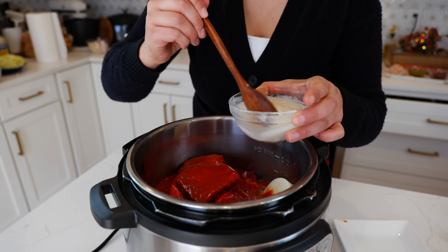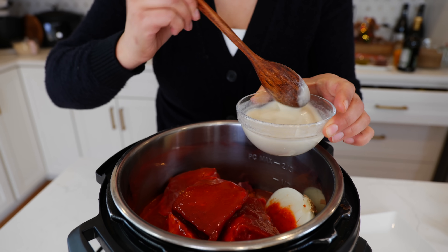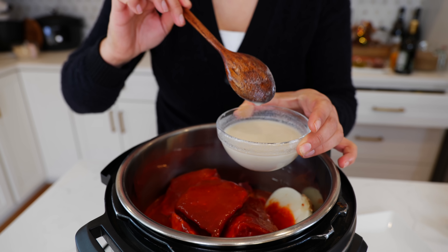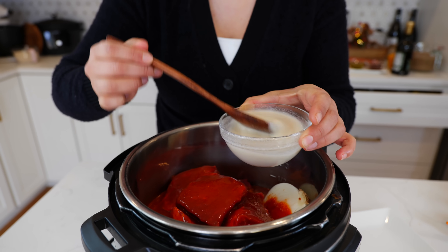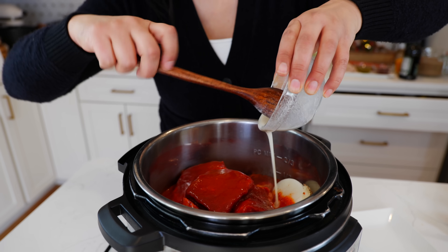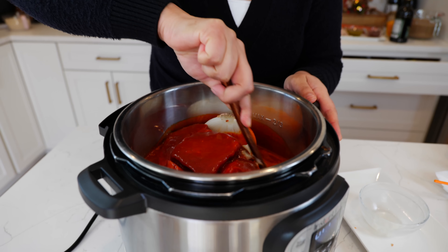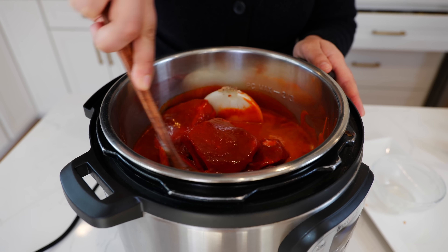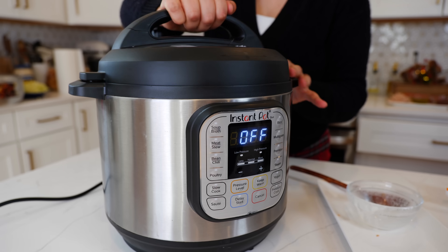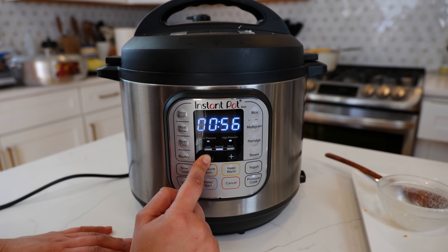I find that when I cook my beef in the instant pot I lack some of the thickness that I like from the sauce, so in this bowl I have four tablespoons of water and two tablespoons of maseca, which is instant corn masa. Mix that on the side with your sauce, then move your pieces. Now we're going to pressure cook for 45 minutes and allow for a slow pressure release.